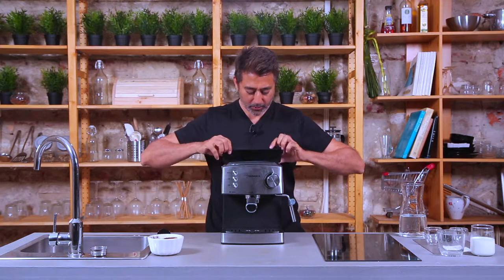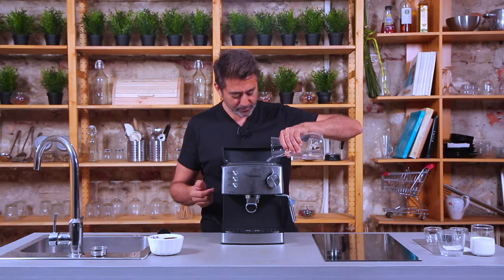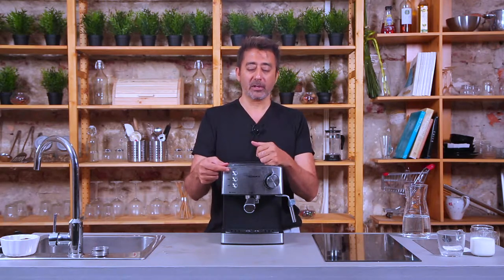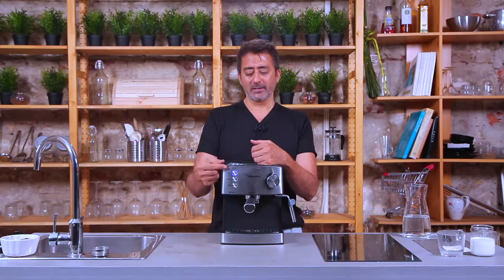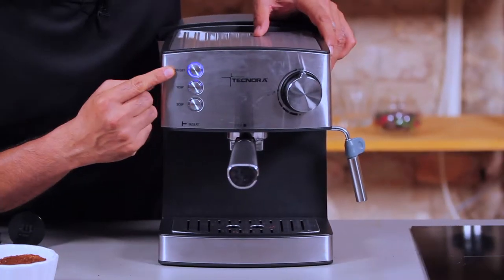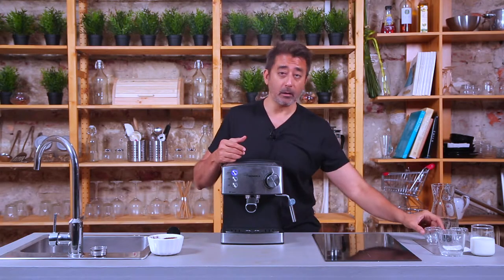Now let's fill some water into the water tank — I'm filling it up to about the halfway mark. Now let's turn the power on. We're going to wait for the boiler to reach the brew temperature. As you can see, the light is flashing, which means the coils are fired up and heating the water in the boiler. Once this light stops flashing, it means it's ready for the brewing function — it should take maybe three to four minutes maximum. The main power button has stopped flashing, which means the brew temperature has been achieved and we're ready to make our espresso.